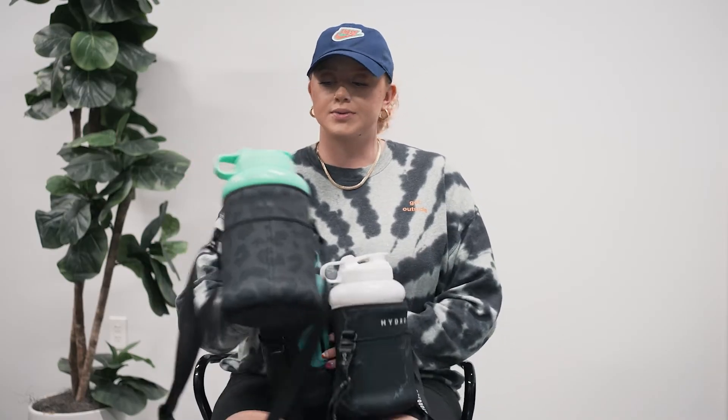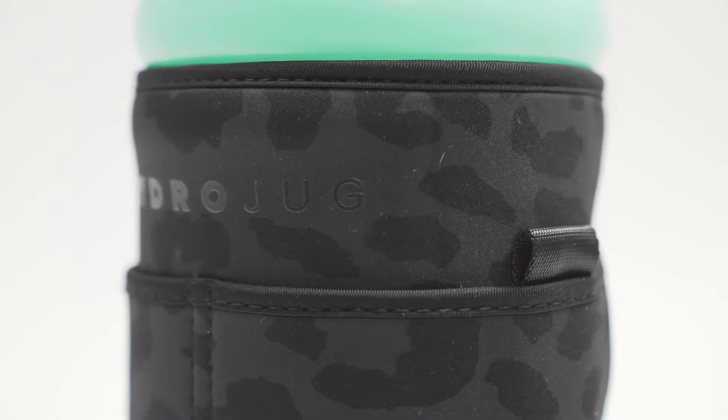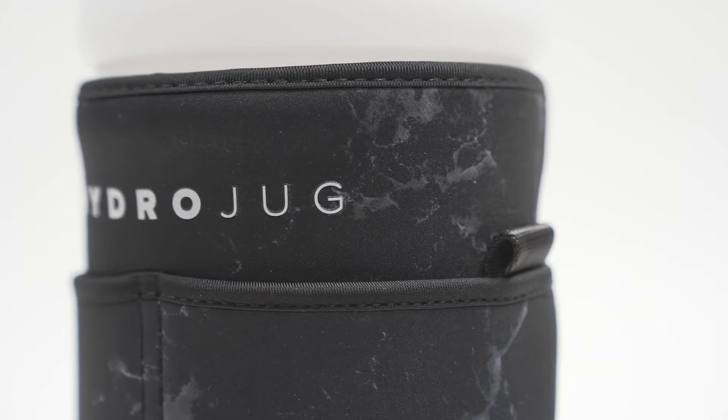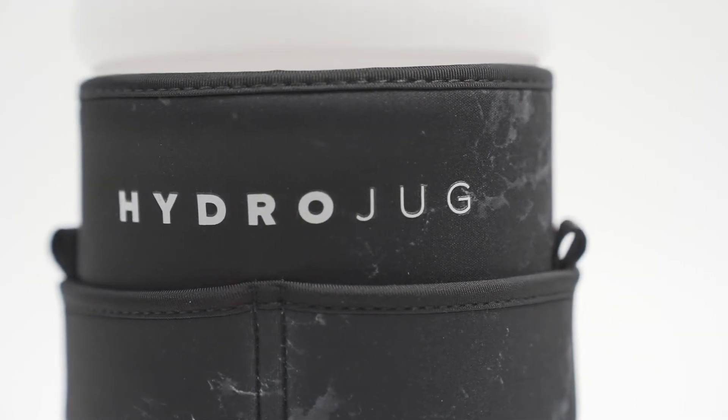So for each design: the first one is the Midnight Leopard — this is black on black, so you kind of get the little hints of the print. Super cute on that one. And then this one is the Ebony, which is a light take on a marble, so not too busy and it will go with everything.